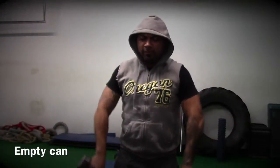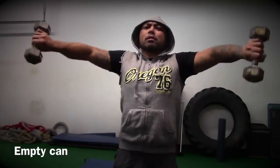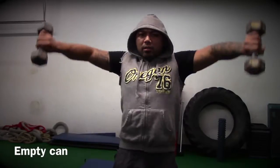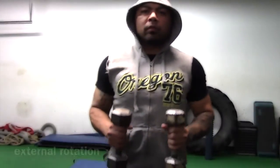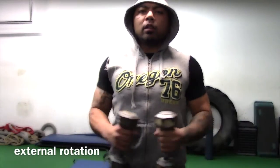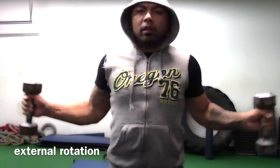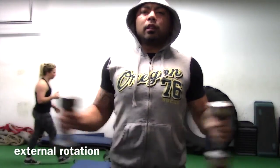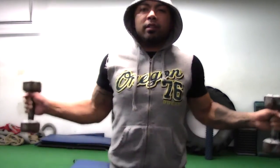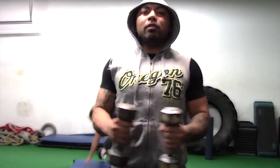Here we have another rehab test — the empty can — for supraspinatus injuries. I was introduced to it in school and I thought it was dumb. And here is external rotation, which I also think is a poor exercise because you're not actually using gravity against external rotation — you're just using gravity for an isometric bicep curl hold.